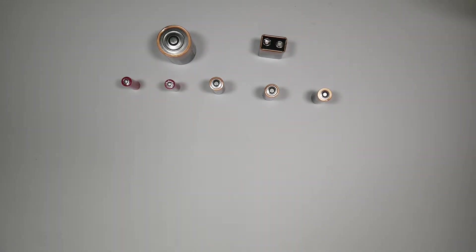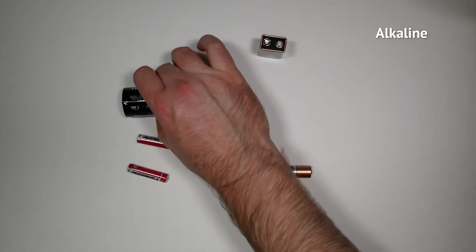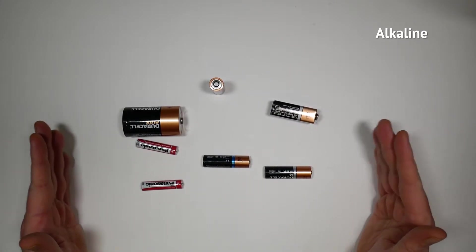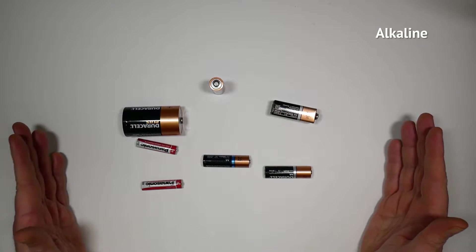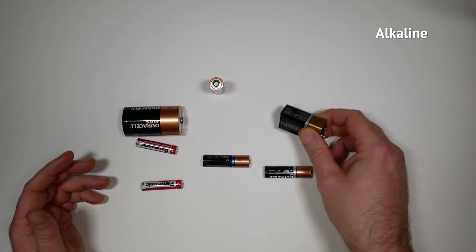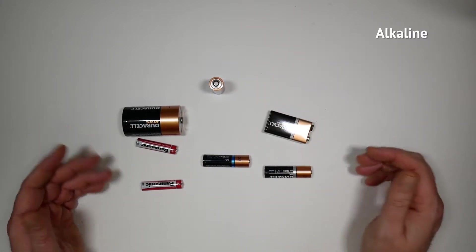We're going to start with the battery I grew up with. My formative years were in the 1980s — that's when I started buying batteries for my various audio devices. And it's the alkaline battery. These are the standard type; everybody's probably got some alkaline batteries lying around the house. They're usable in almost any relatively low-powered consumer electronics device, they're cheap, fairly effective, and readily available — pretty much every shop will have some.